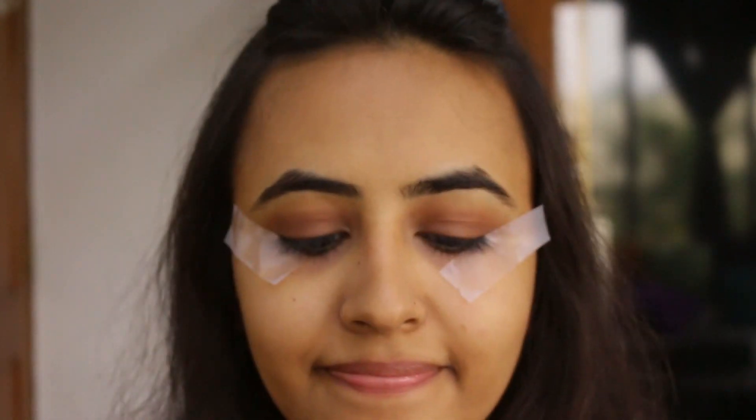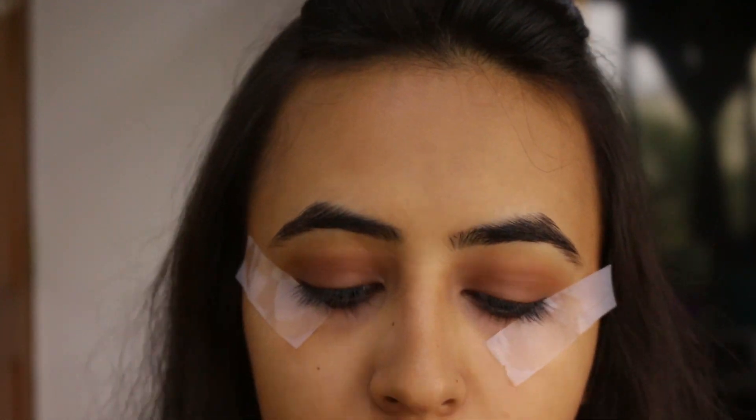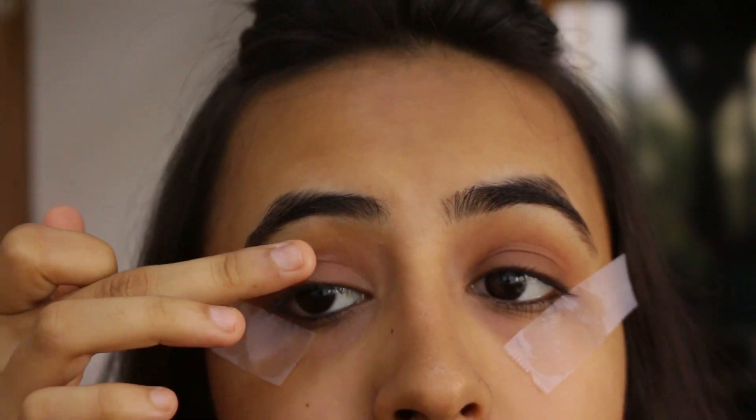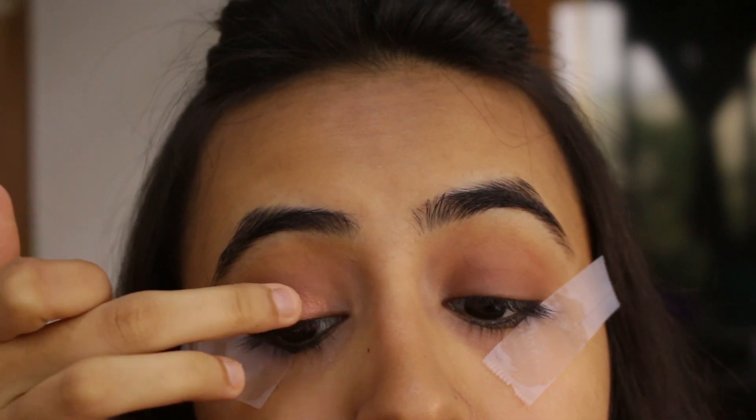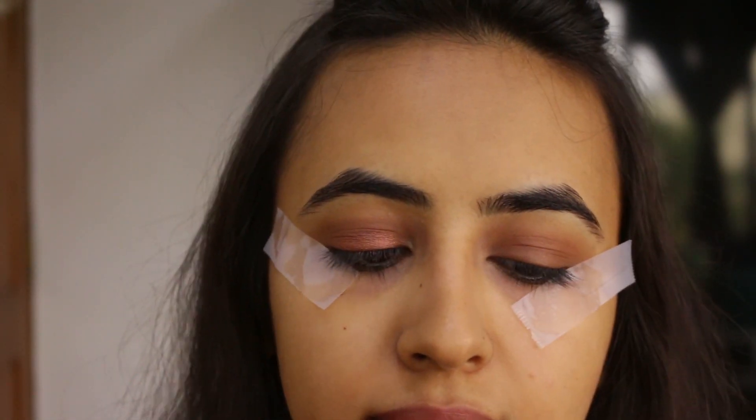Next I'm going to be taking Mist Clay Eyeshadow in shade 0240, which is a nice bronze color, and I'll be applying this all over my eyelid. This is also just going to act as a base for the shimmer that we're going to put on top of it.